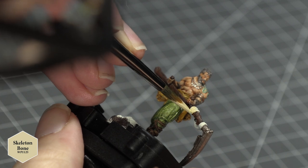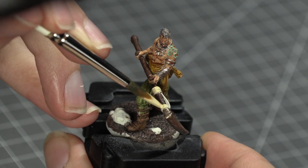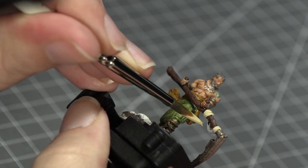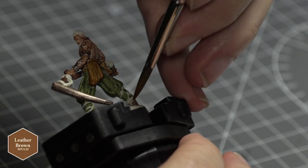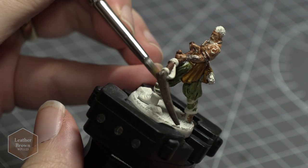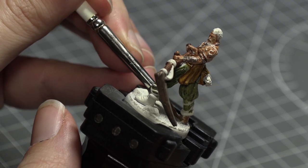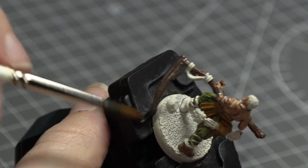For the cloth that's wrapped around the scythe's shaft I used Army Painter's Skeleton Bone, and while you're using the Skeleton Bone, feel free to add this to the bands that tie the wheat together in Arev's satchel. Next, take some Army Painter's Leather Brown and begin painting Arev's boots and the straps that fasten his boots to his legs. Just be careful not to get any of that brown paint onto the green, as it's going to be pretty tricky to go back and cover that up with the contrast paints.